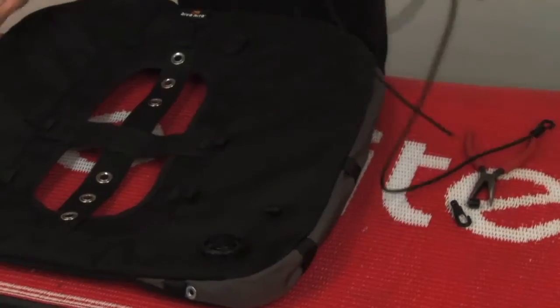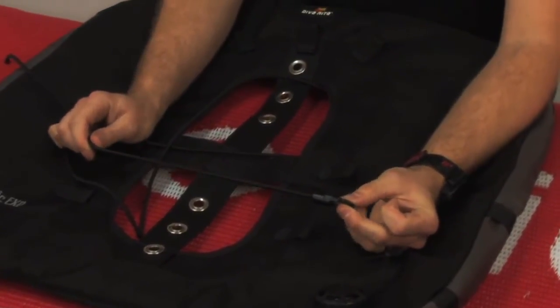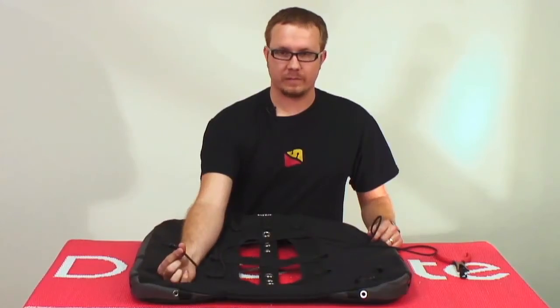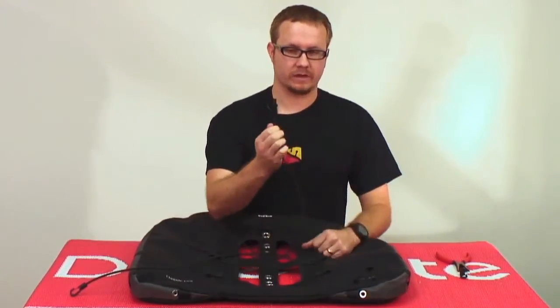It comes with a length of bungee and two gusset control barrel lock clips. You're going to install one of those barrel lock clips onto one end of the bungee — that will be the fixed end — and you'll start threading from the other end.